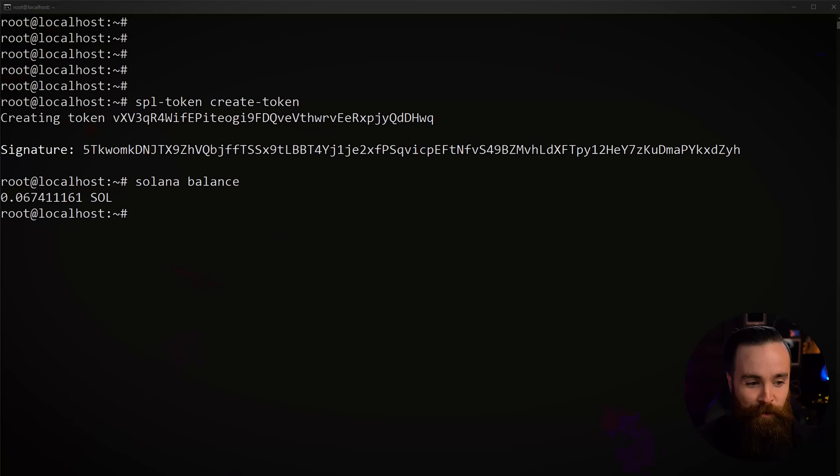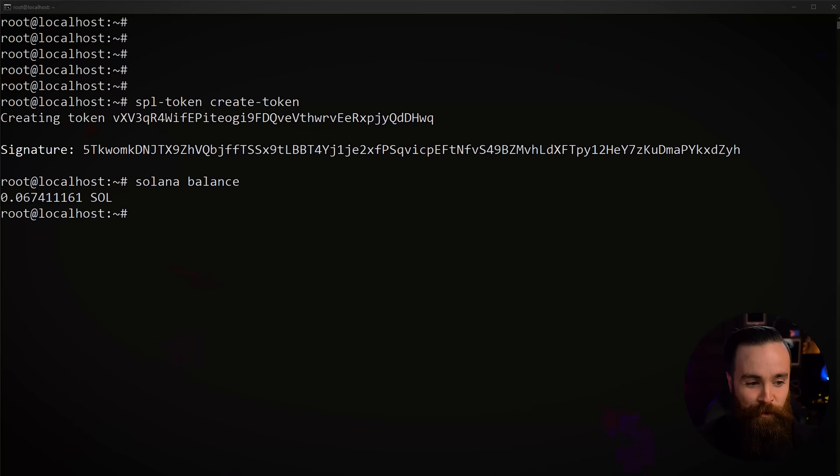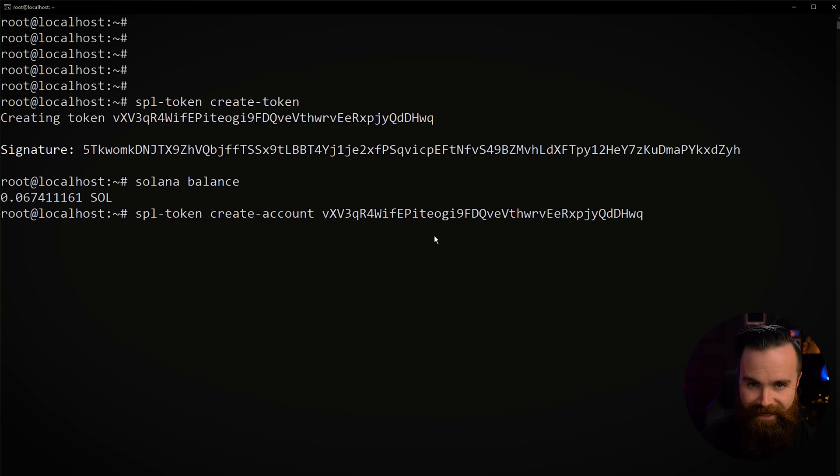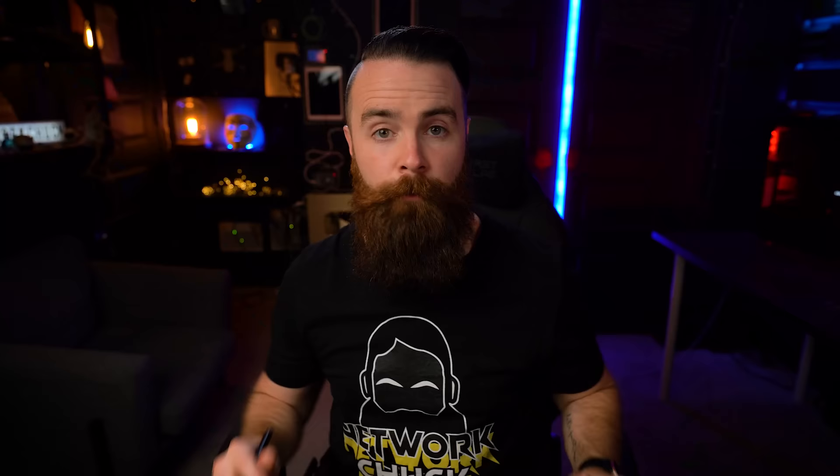Now that we've created our token on the Solana blockchain, we need to create an account that can hold this token. The command is: spl-token create-account, and then we specify our token address. This will require a tiny bit of Solana. Note from the future: normal transaction fees are less than a penny, but creating a new token account costs about 50 cents. Once the account is created, you still have that low transaction fee. Copy that token account address and save it somewhere safe.